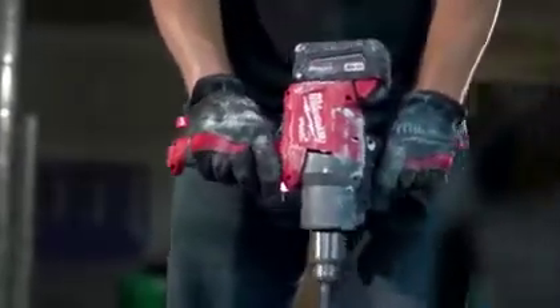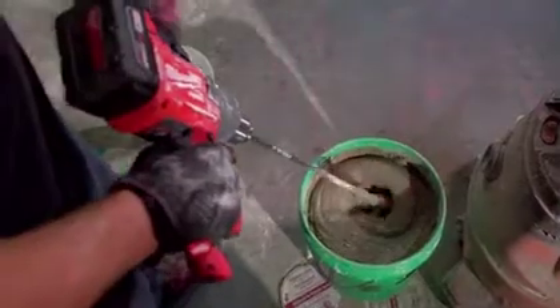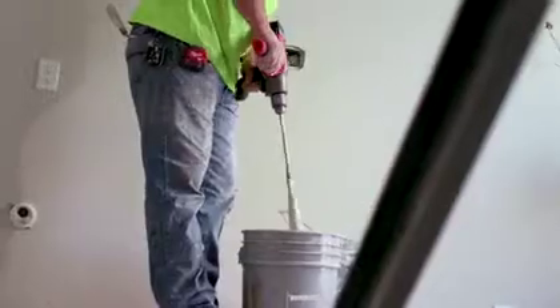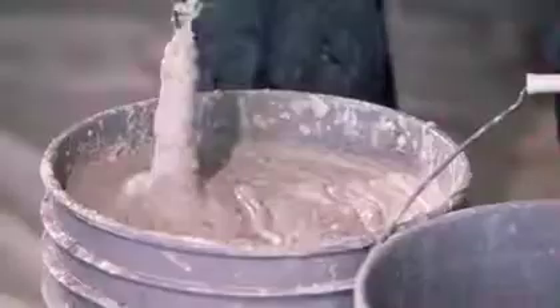The Milwaukee Mud Mixer performed right on par with any type of corded mixer I've used. It performs flawlessly. To have the torque on a cordless unit was very surprising. It doesn't dog down, it doesn't hesitate. It gets through what we need it to do.